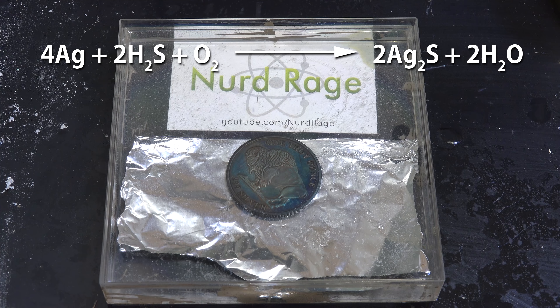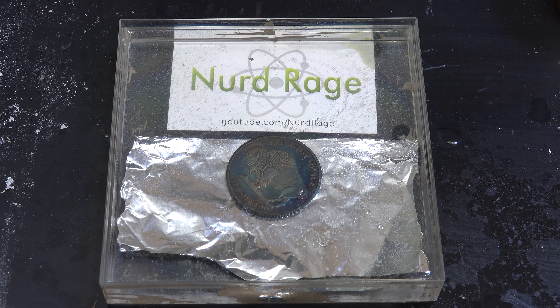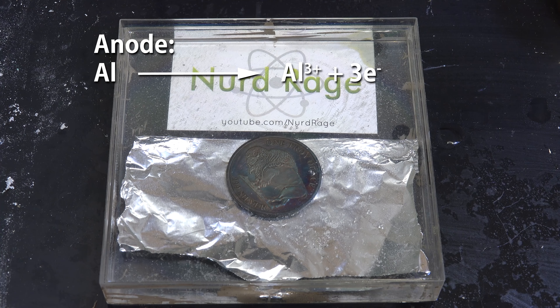And that is our restored silver coin. Let me do it again, this time with a deeply tarnished silver coin — this will take longer but it will still work. So what's happening? The color tarnish on the silver is actually silver sulfide, formed by a reaction with small amounts of hydrogen sulfide and oxygen in the air.